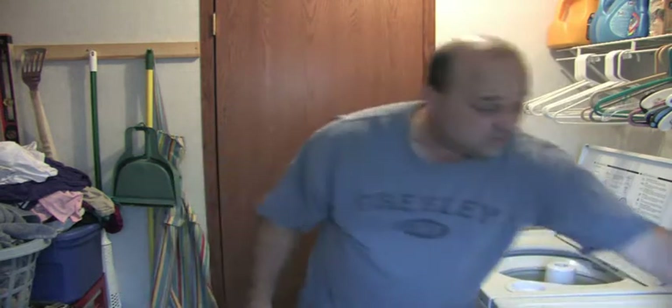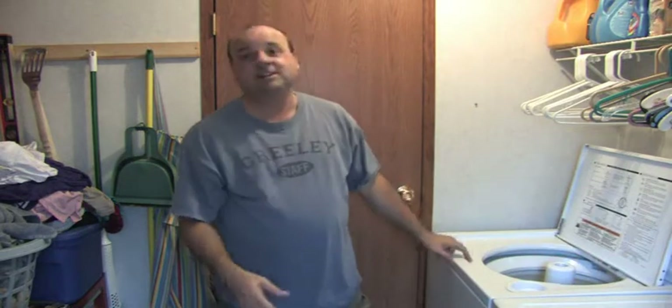Guys, all your clothes should really dry on hot heat. Don't get the delicate stuff that needs low heat.